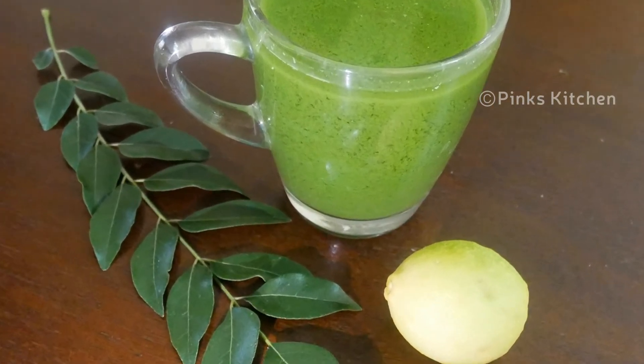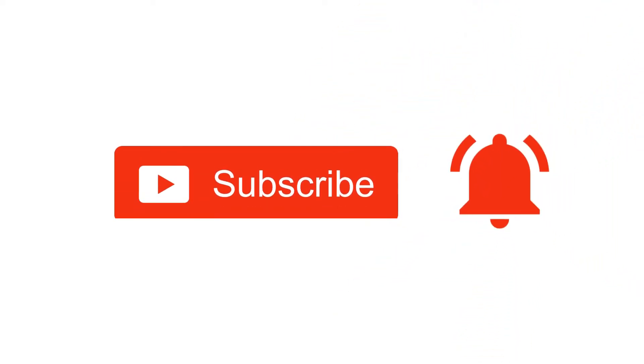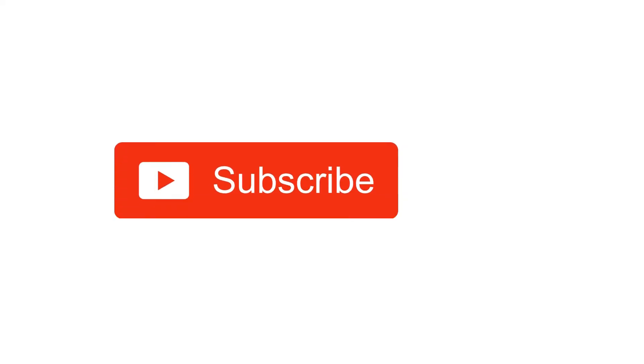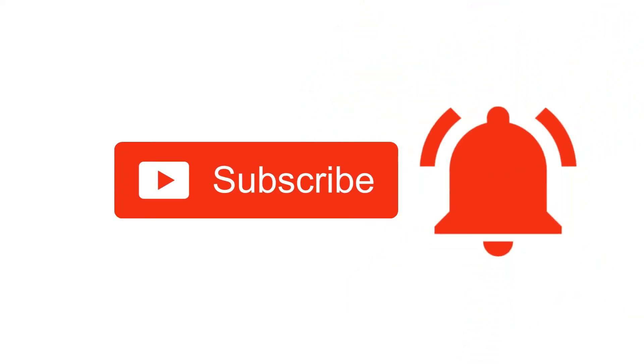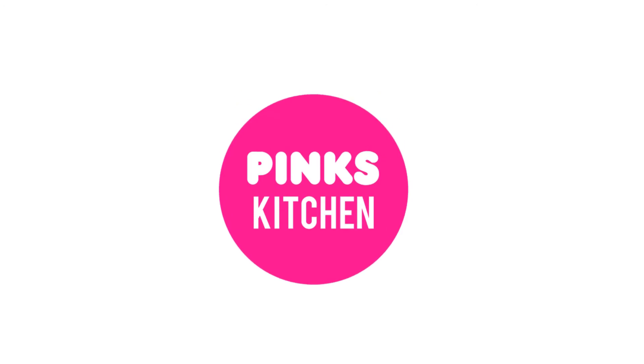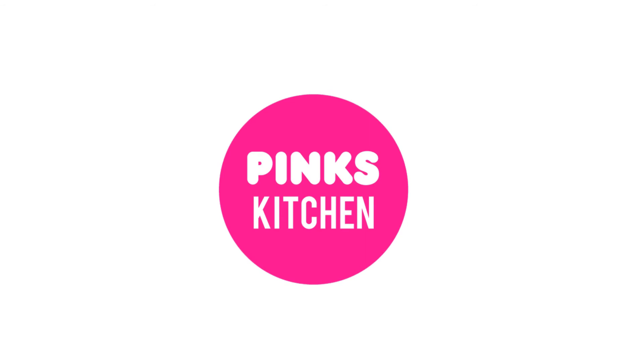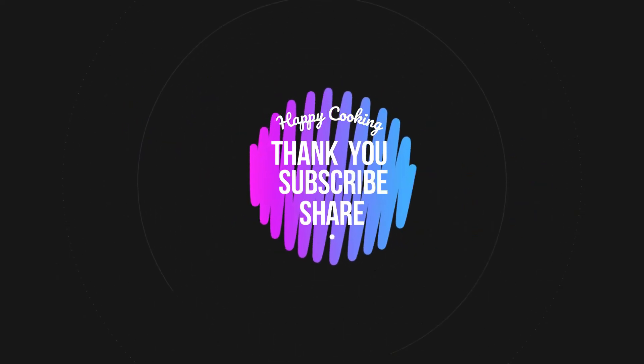Bye friends! If you liked this video, like, share, comment and subscribe. Please click the bell icon so you will be notified. If you want to see the recipes in English, check out the Pings Kitchen channel — you will find the link in the description box.